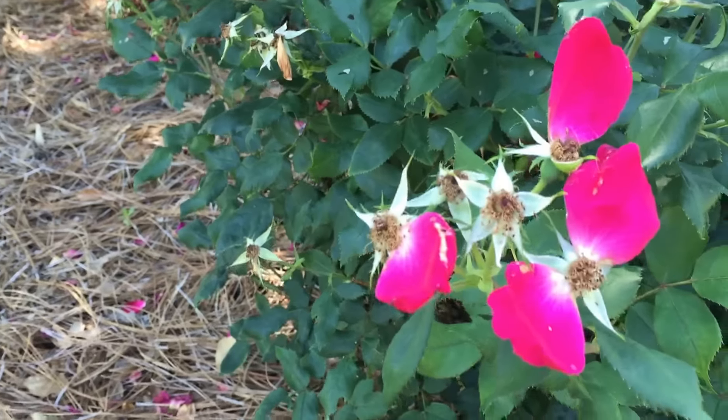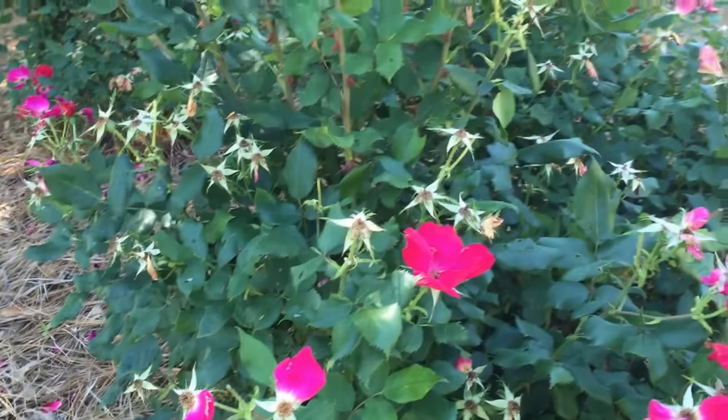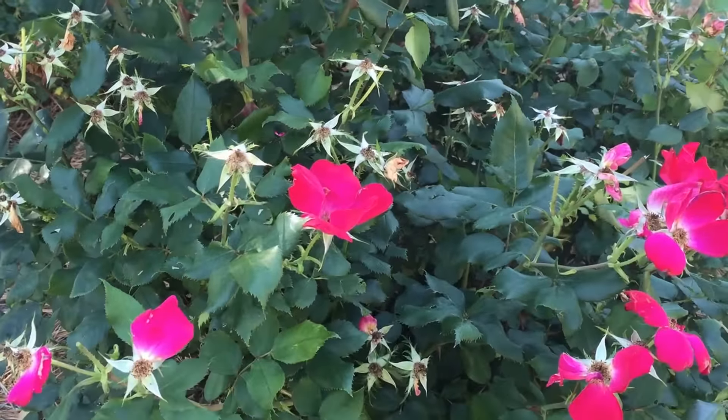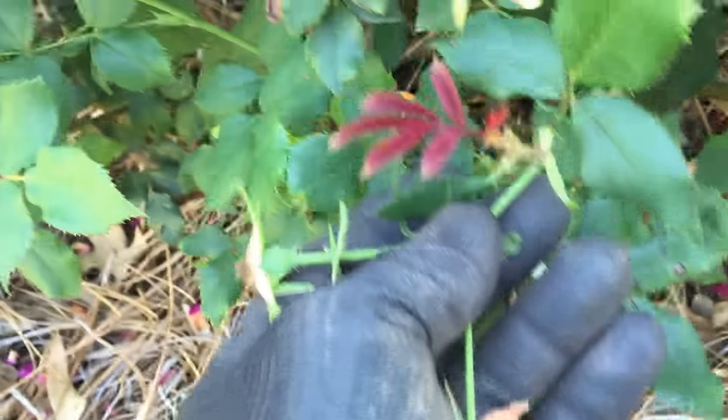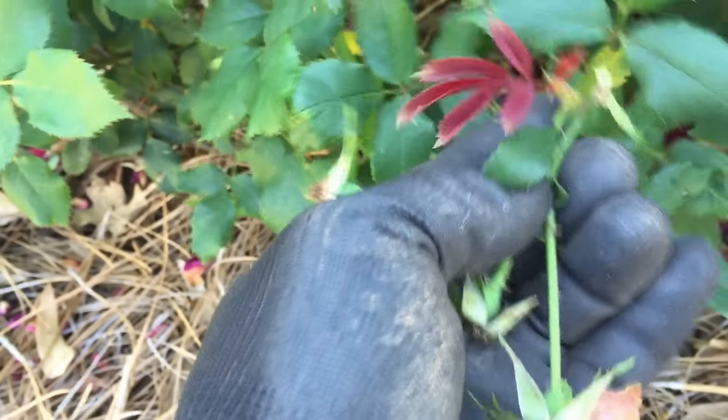My wife prefers the color to stay, so what I like to do is if there's a cluster of roses with a few petals left — to appease her — I'll just pinch off the top blooms and leave the others. Hopefully within a few days, maybe a week, we'll have some new blooms coming on and I'll be able to come back and cut those out.